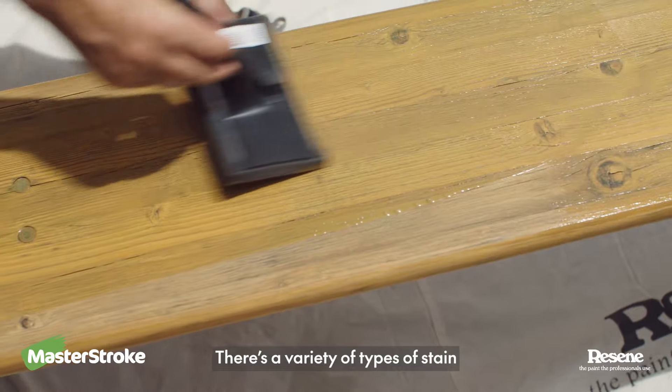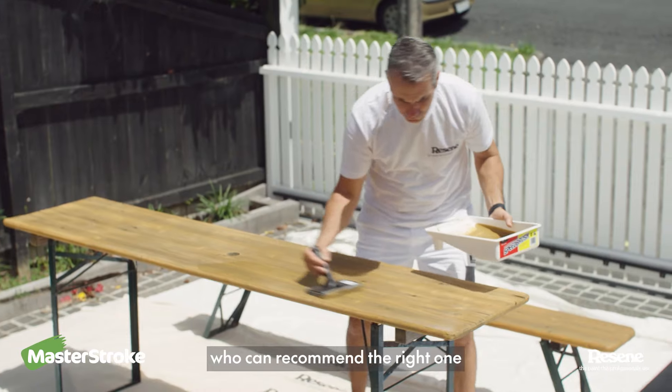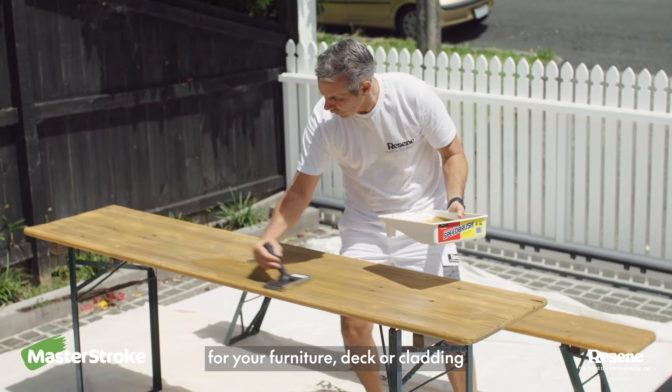There's a variety of types of stain. Talk to your Resene paint expert who can recommend the right one for your furniture, deck, or pavers.